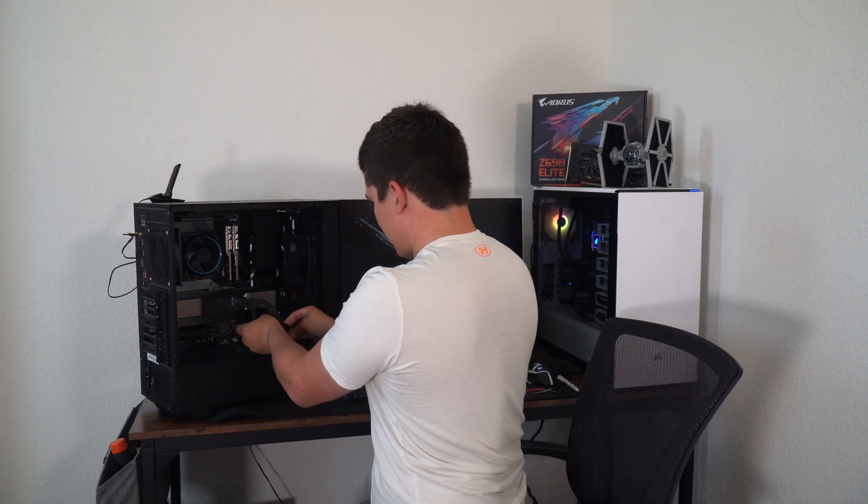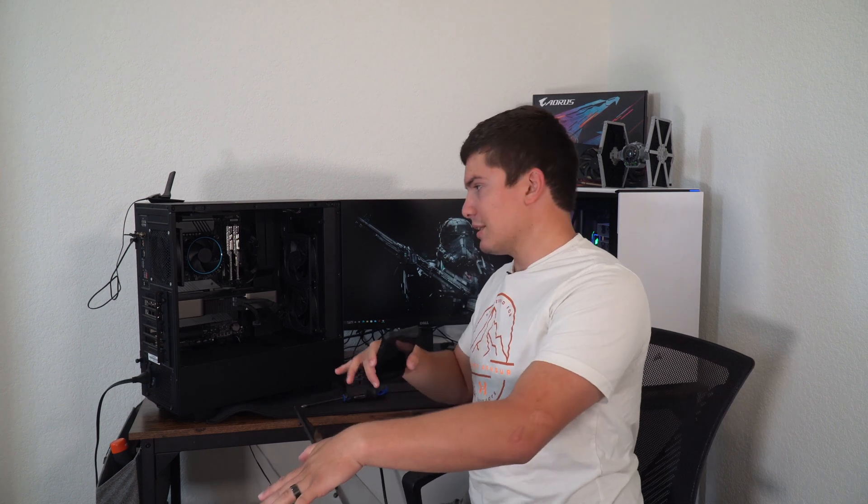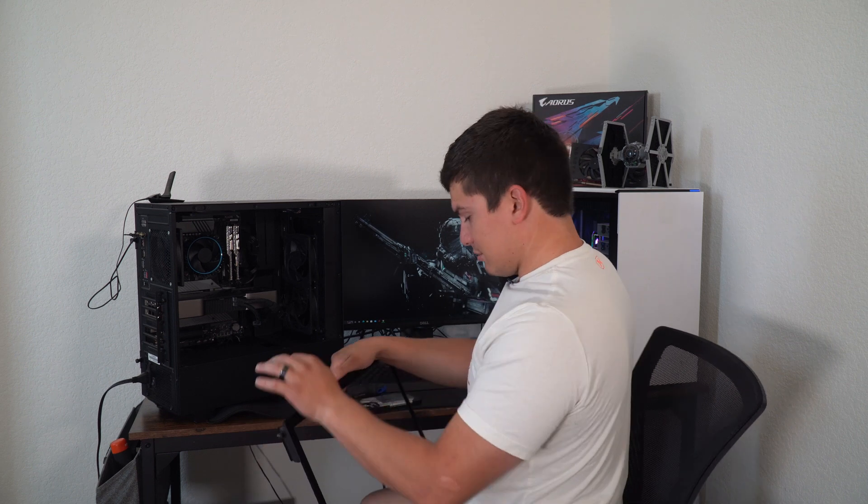Okie dokie. Plug that bad boy in. I pre-installed everything except the air cooler and the GPU. Let's see if this bad boy boots. And like I said, this is just all air cooled. I'm going to see what happens when I try to do a completely air cooled system with the 12900K with the basic stock Intel cooler.